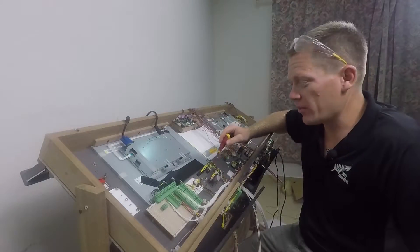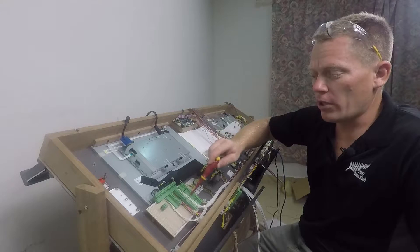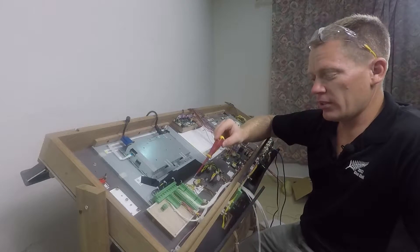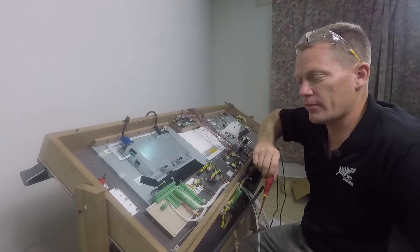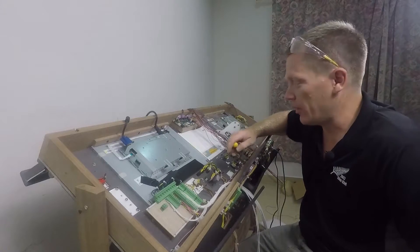I've used coloured wires for the electrical components to identify what they are, all the way to the breakout board, and then just standard white wire — white is the only colour I haven't used on the side — from the breakout board to the Arduino interface. So that's now hardwired, but all the electrical components can now be disconnected if I need to update anything.